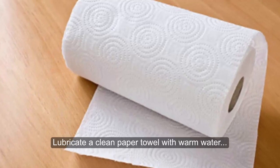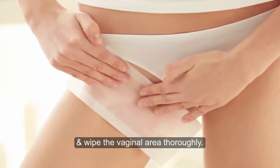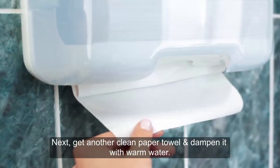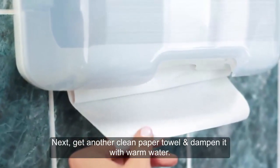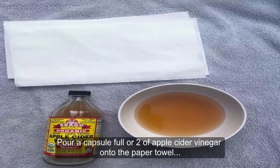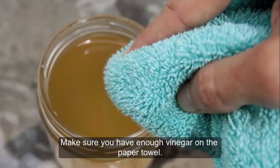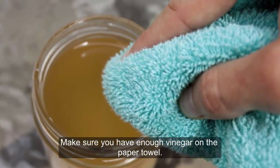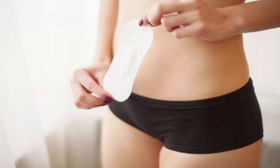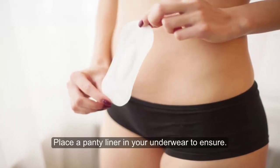Number 2: Lubricate a clean paper towel with warm water and wipe the vaginal area thoroughly. Do not use any type of soap. Next, get another clean paper towel and dampen it with warm water. Pour a capsule full or two of apple cider vinegar onto the paper towel and wipe the vaginal area well. Make sure you have enough vinegar on the paper towel. Allow to air dry well before putting on your underwear, and place a panty liner in your underwear to ensure freshness.